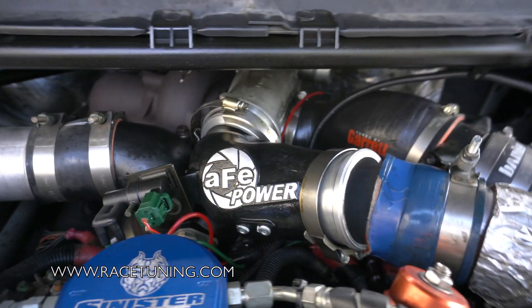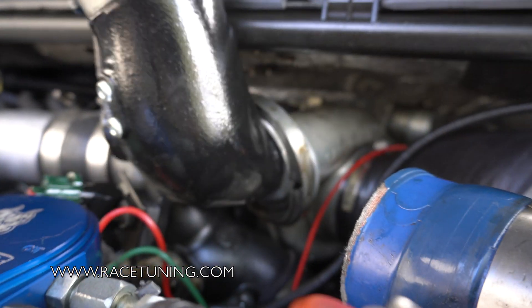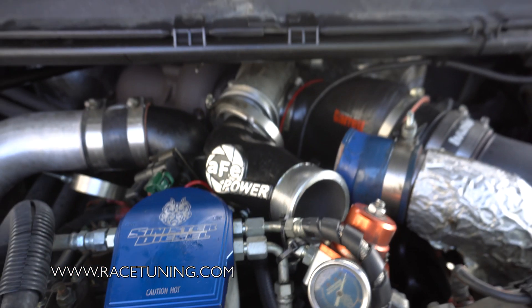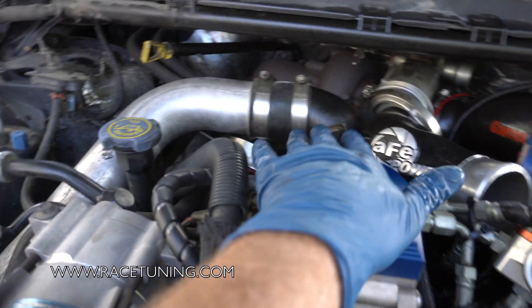It's easy enough to loosen the clamp so I'll just take it off so you can see on the bottom — barely, if you look closely — how it had to be grinded to clear the exhaust side. That was the first problem. The second problem is the alignment on the boost tube on the intake side.